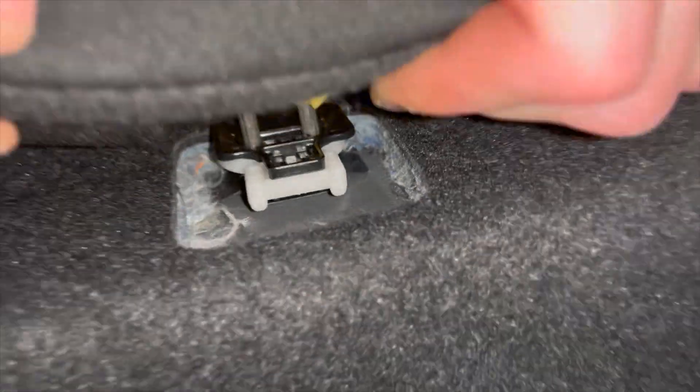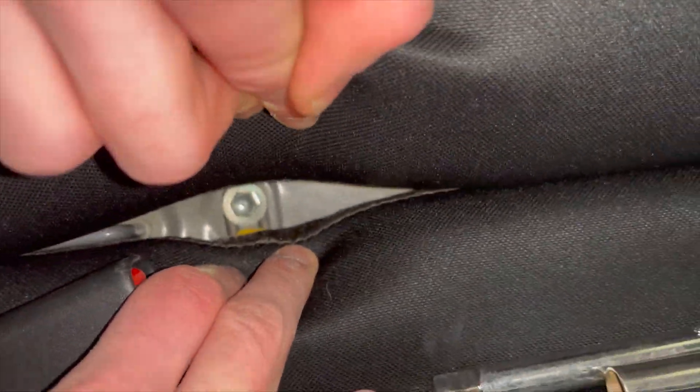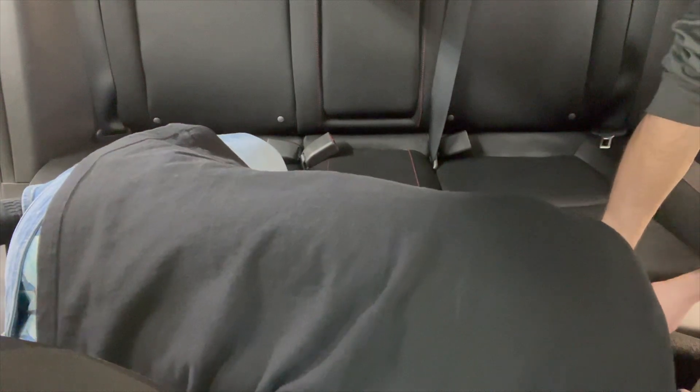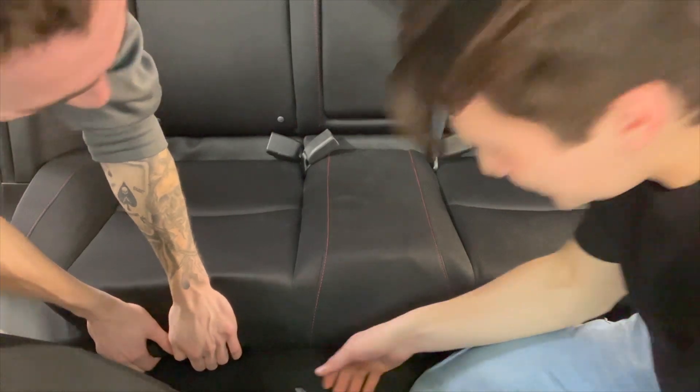The back seat is only held in by two clips — here's what one of them looks like, and it mirrors on the other side. Under this part there's going to be a clip just like it. So those two clips and one 10-millimeter bolt — that's all that holds in the lower seat. Yeah, just ignore the stains — don't ask questions.